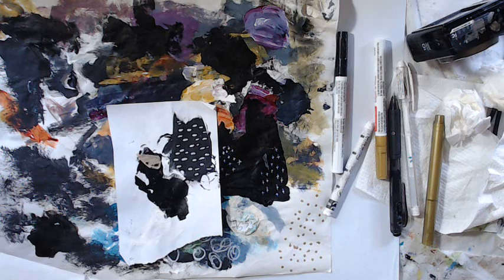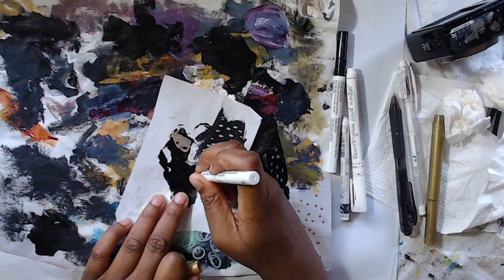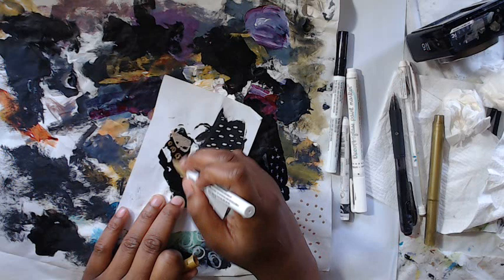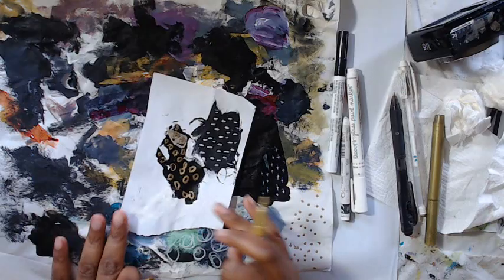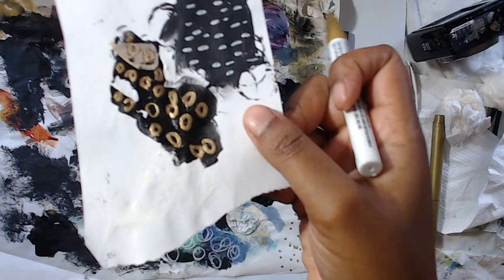Gold looks really great on black, so I kind of keep that in mind. For this one I'll do circles — and don't overthink it. I think it's really nice when you do it while you're watching TV or something where you really don't have to think about it. That already looks really cool and I can totally cut those out and glue them or add them to an art journal page.